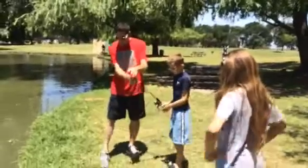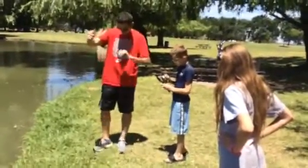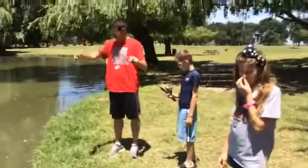Alright, hold your pole. Let's check out your bait. Reel it up a little bit more. Did you knock your pole over or what?